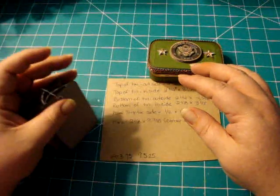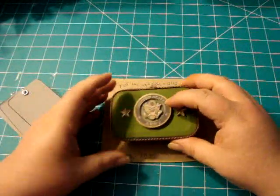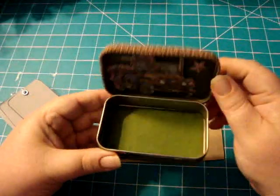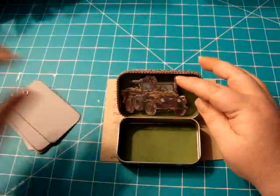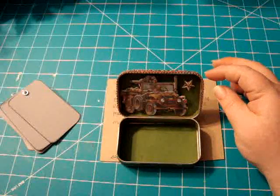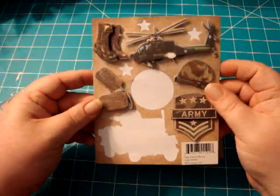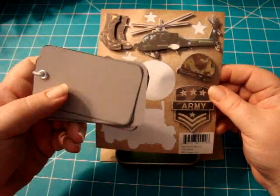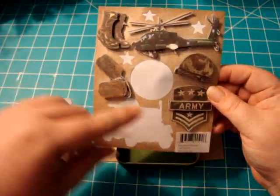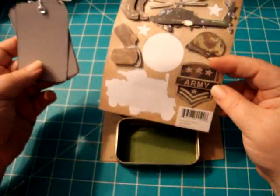These are the stickers — the US Army and the jeep all came from Ken Company. I'll show you real quick what the sticker set looks like. When I get the ball chain on here, I'll probably add some more, like use this army sticker to go on the front dog tag or something.